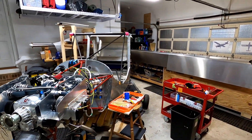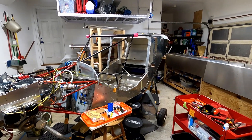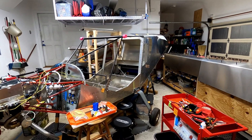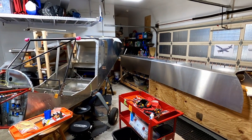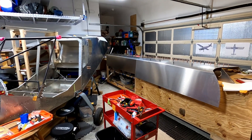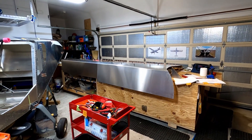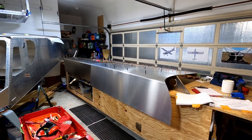Well, hey everybody, welcome back. I am not dead as you can see by this video. It has been a while though, and that's basically because I kind of got burnt out and just took a break for like three months on the airplane and haven't really put up any videos, which I do hate, but that is kind of how it goes sometimes.